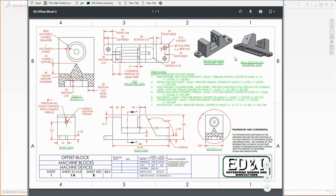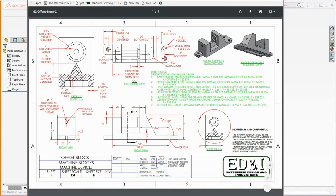Our next little project is going to be called the offset block. Some machine blocks you might use for measuring or setting up a template, or maybe it's used to actually control a machine. But here we have it — an offset block that we need to model.